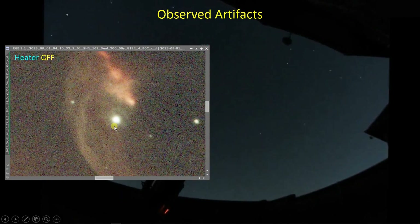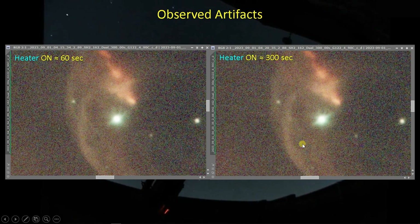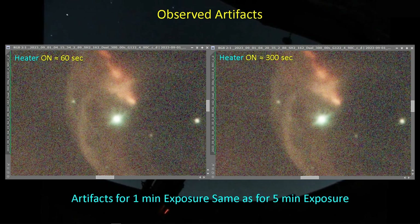Here's the image with the heater off — no artifact detectable. Now with the heater on for five minutes, you can see the spike quite clearly. There's not a huge amount of star bloat, though I suspect there is some. When you compare this 300-second exposure to the exposure where most of the time was spent without the dew heater — only about 60 seconds with the heater on — the spike is certainly there and a bit stronger, but there's not a significant difference. For all intents and purposes, one minute is equal to five minutes in terms of the spike effect.